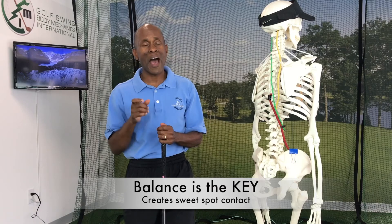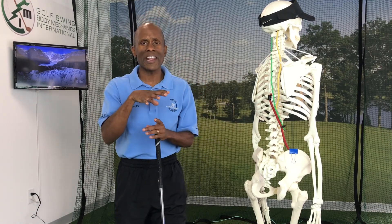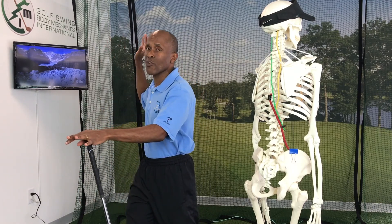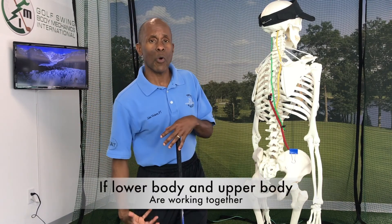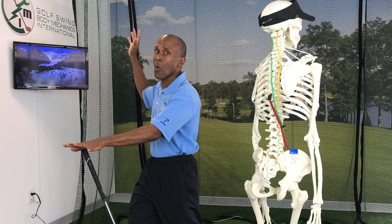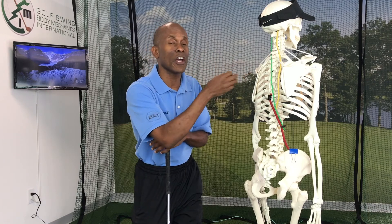Balance is the key because balance is what creates more sweet spot contacts and your ball to go farther. What I mean by balance is that your body has four specific areas that, if they're working in sync and all together, your balance is going to be better. When you go to the top of your backswing and get back as far as you can while within balance, your lower body and upper body are in sync. When you start your downswing and come into impact with your lower and upper body still working together, all the energy you created going to the top of your backswing is able to be transferred from your body, through your club, through the ball, and your ball travels in the direction you want.